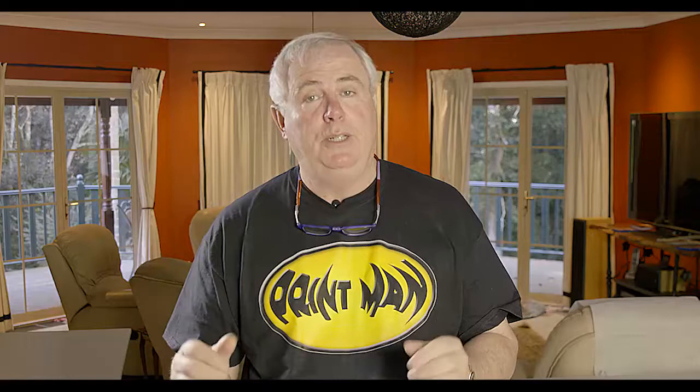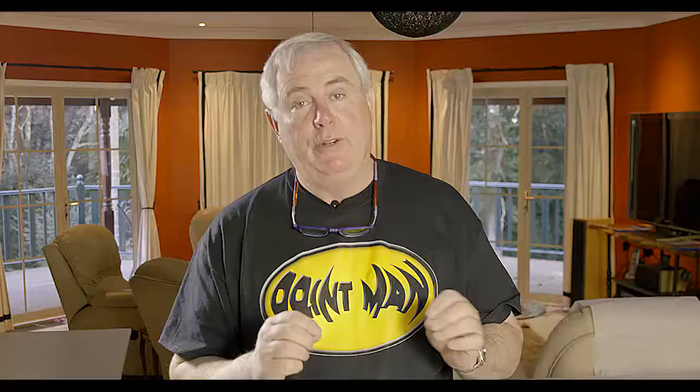Someone who's been making paper that long, when they tell me something's going to last, I'll believe them. So now let me take you through the process of what I do to create a beautiful limited edition print. We'll start off with the signing technique on how to sign it and what to do the correct way, and then we'll take you through to the spraying process so that you protect those beautiful prints.